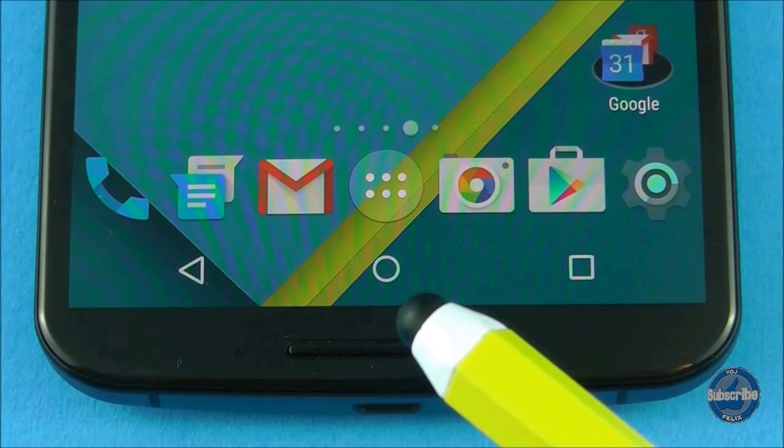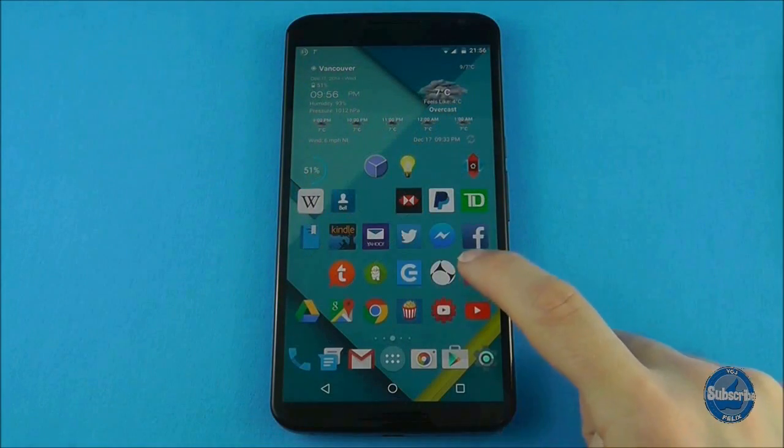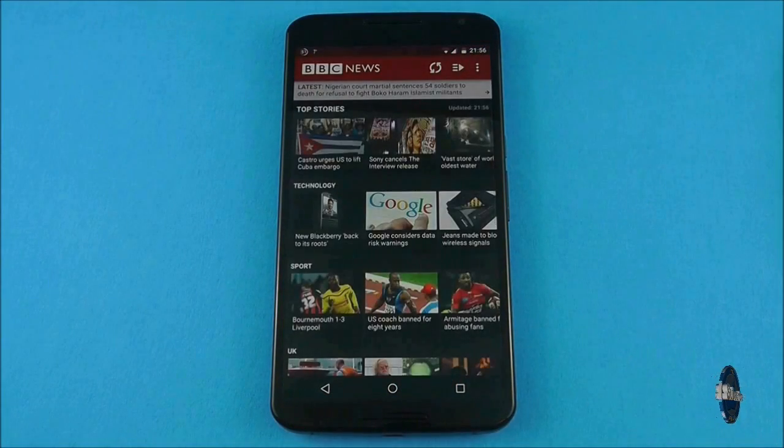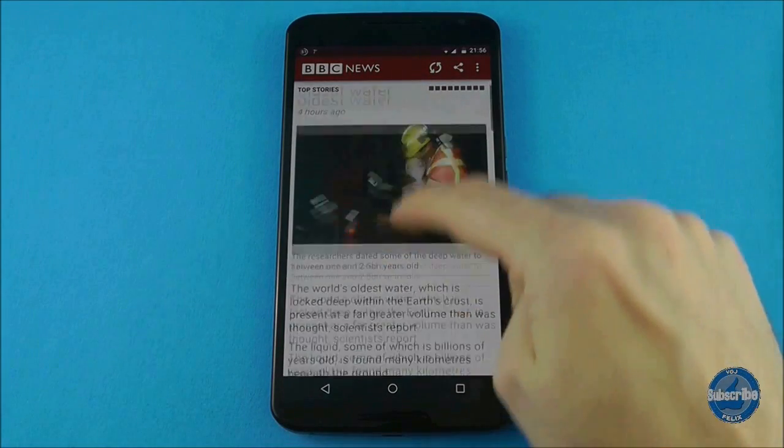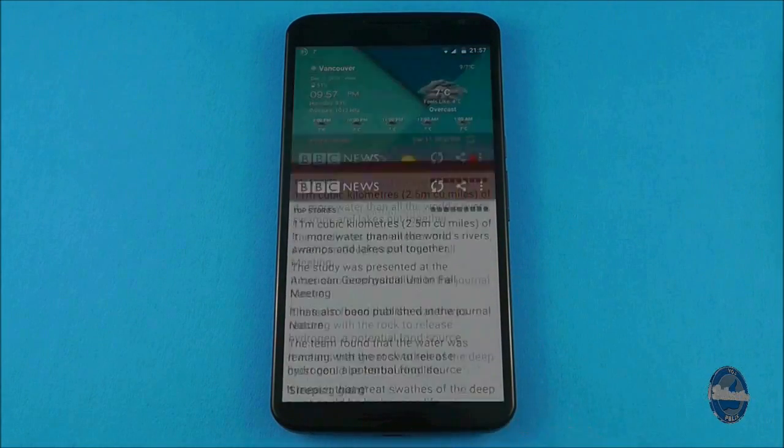The middle button is the home button and this will automatically exit out of wherever you are and whatever you are doing and return you to the main home screen. So if you do ever get lost, don't panic — simply use this home button.